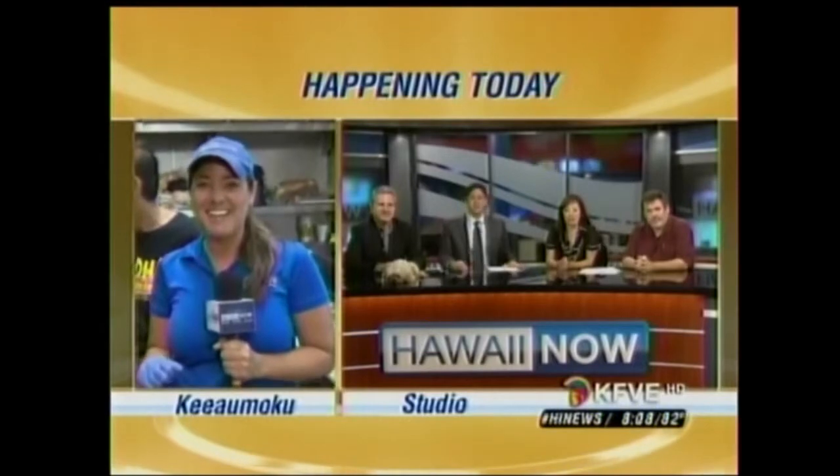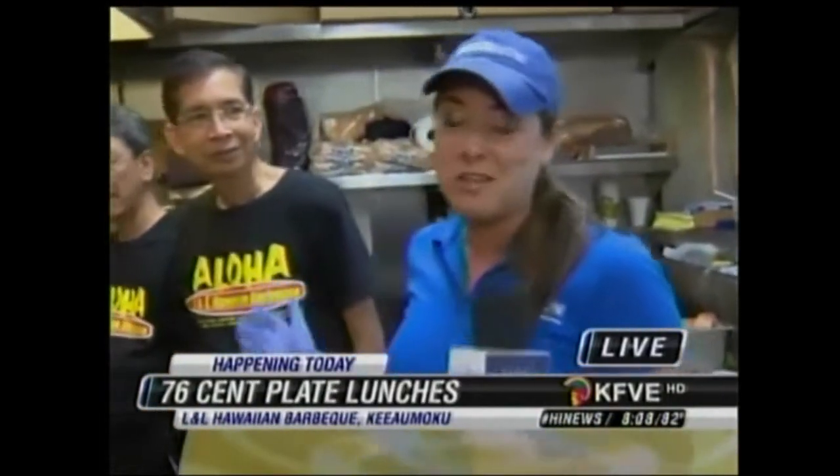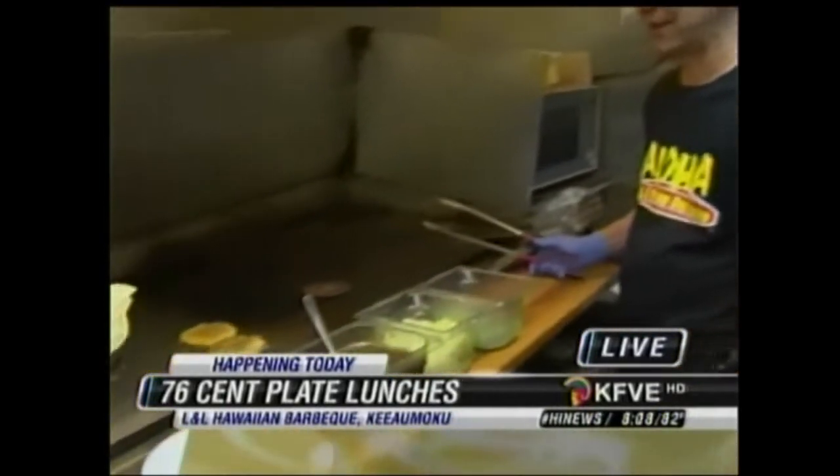We've got Ramsey Warden out there. She's already tried the Simon Burgers. Ramsey, how's it going? Delicious. A good breakfast, and we wanted to show you that Ramen Simon Burger. And Eddie Flores Jr., of course, one of the original founders — you and your partner opened up in 1976, the first L&L, and you've just grown and grown. This is the latest hot product that you've got, bringing out more crowds.